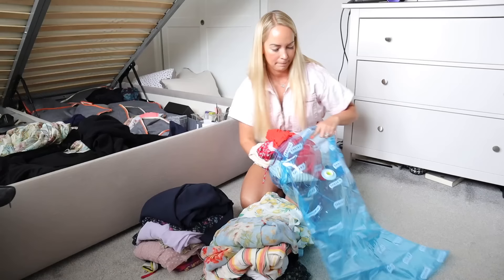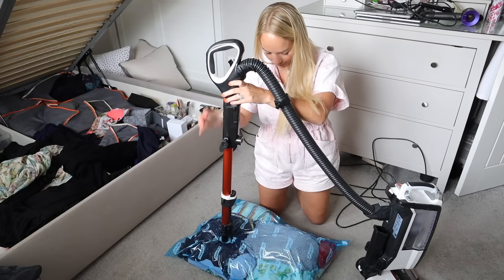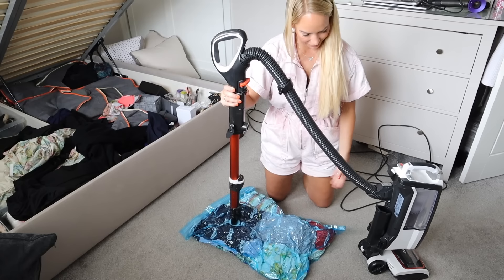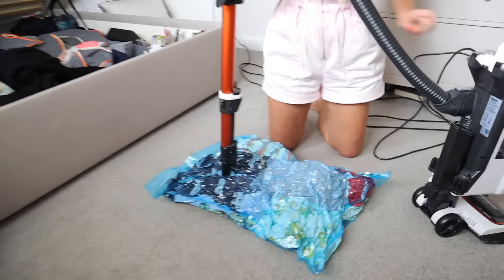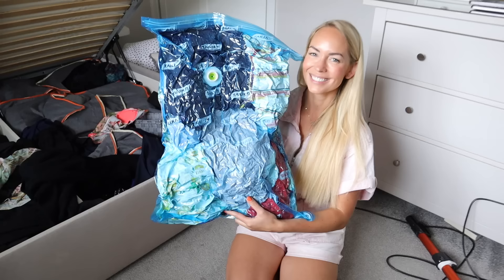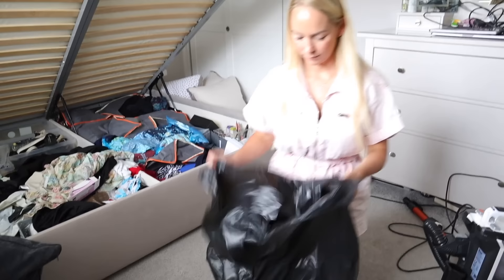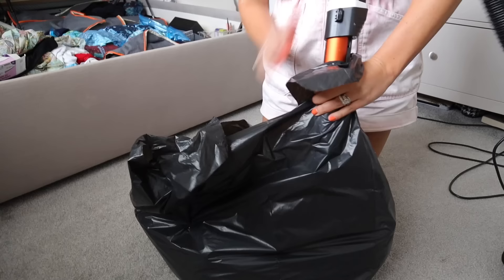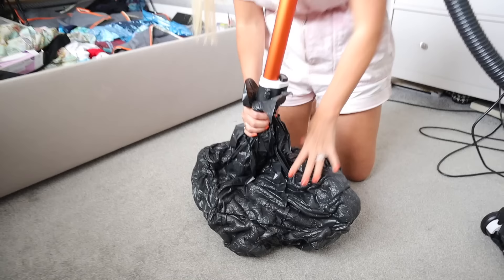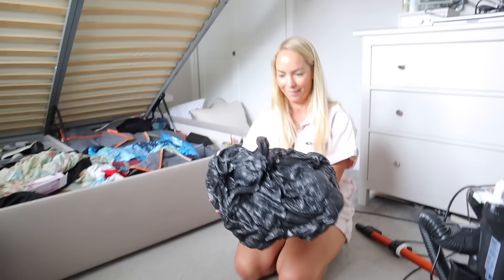A really cool packing hack is to use vacuum pack bags. You can pick these up so cheaply from Poundland, Amazon, or various other places. You basically put your belongings into the bag, close it up, and then using your vacuum you suck out all the extra air around the clothes — you wouldn't believe how much they shrink down. It makes things so much smaller and also protects your clothes. And something really cool: you can create these yourself. If you just have a bin bag, you can put in large jumpers, chunky knitwear, duvets, throws, or blankets, then stick the vacuum into the black bag and hold the edges around it. It works so well — I was shocked at how much my big chunky knitwear shrunk down.